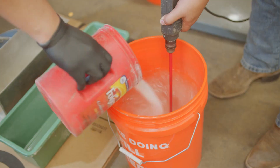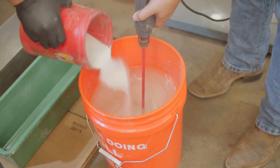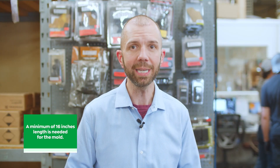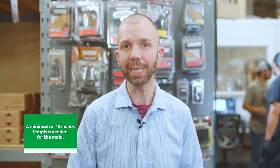After we've weighed out our ballistic gel powder mix and got it into the bucket, we mix it up properly using a drill bit that gives it a thorough mix of powder into the water. Then you pour it into your mold. It's important to have enough mold length to trap the bullets — a minimum of 16 inches, though 18 to 20 inches is preferred. You can use die-cast aluminum, Tupperware, or a retrofitted bucket. The size of the mold is all that matters; what you use is less important.